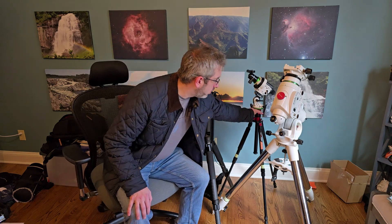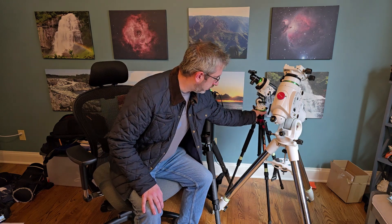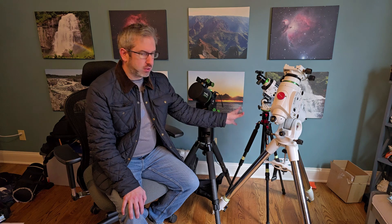I typically switch between three different mounts. I've got a Star Adventure 2i here. This is a great lightweight mount. I usually just use a camera and a lens on it — it's how I got started with a small mount and kind of worked my way up. This piece of equipment, all told, is about nine pounds before I put anything on top of it, so very lightweight.